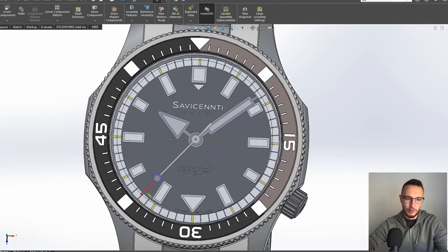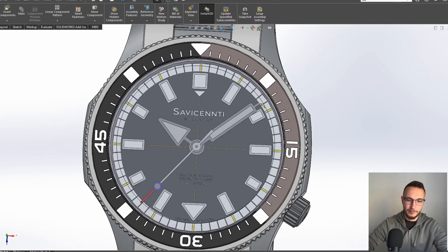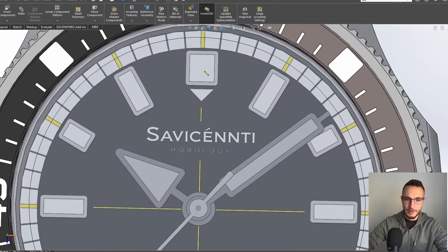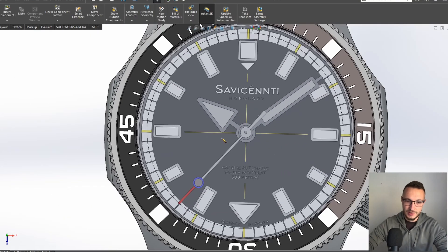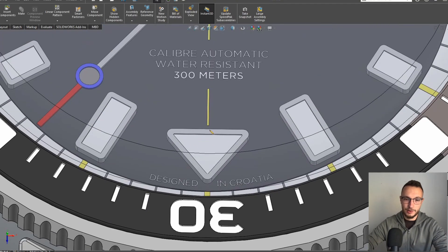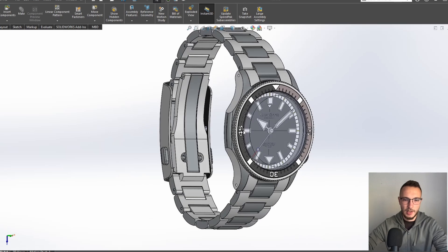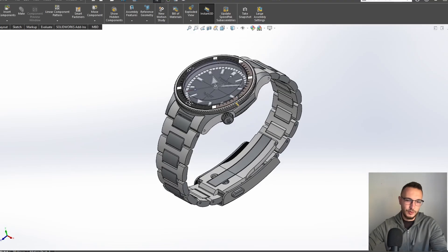Usually on diver watches you see a normal bezel with standard markers, but I wanted to create something a little bit different without it looking unlike a diver at all. As you can see, the hour markers are also a little bit different — alternating between thicker and longer, giving a very nice harmony to the dial. There's also a triangle at the bottom. The case back is essentially unchanged from the real watch. Based on this 3D model I created the technical drawings and sent them to the manufacturer.